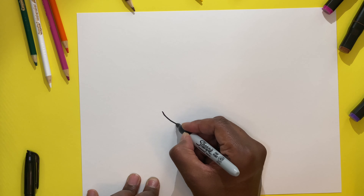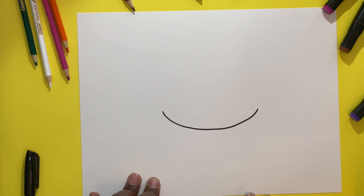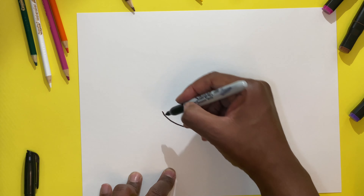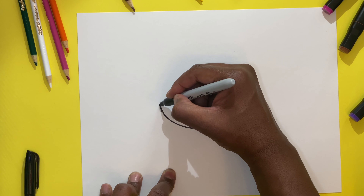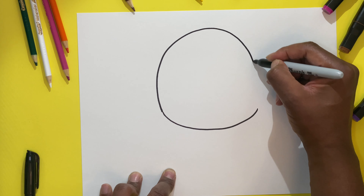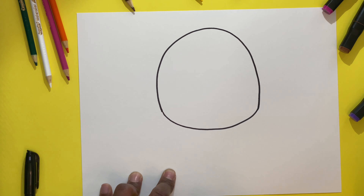So first we're going to start off with the bottom. We're going to make a half C. And then we're going to do the same thing, but we're going to make a full circle starting from the left side. Bring it around. And remember, if it's not straight, it's quite all right — it's about having fun.